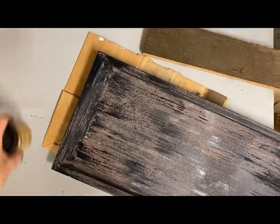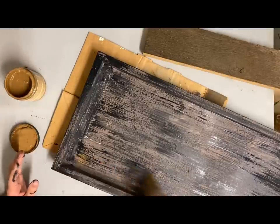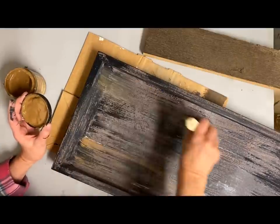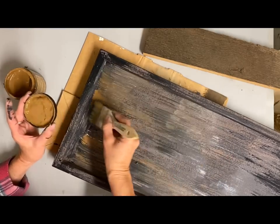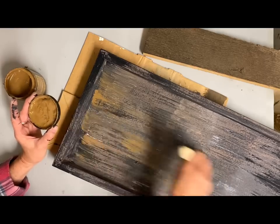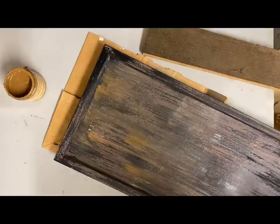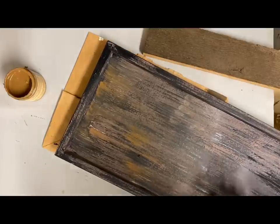So I went from that warm brown to black, and now I want to warm it up some more. I'm using one of my Dixie Belle paint colors called Pine Cone because I really wanted to add another warm layer, but different. I could have gone back to that same color I started with, but I like to add more dimension in the color. So I'm just using this color and going all over it, and again, just keep those paint strokes in the same direction.